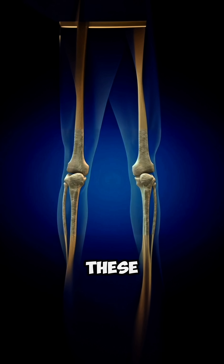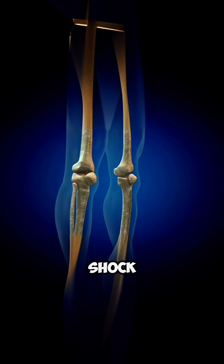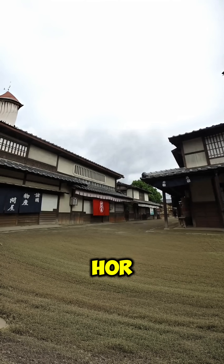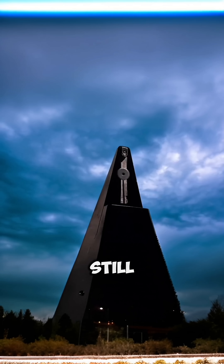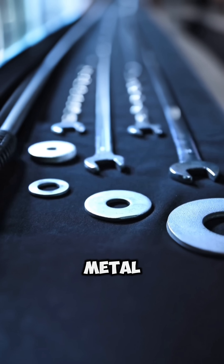When earthquakes hit, these joints flex and absorb shock instead of breaking. The Horyuji Temple was built in 607 AD and is still standing today — zero metal fasteners.